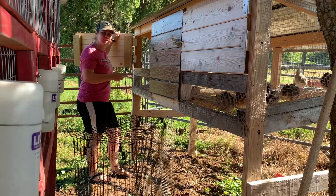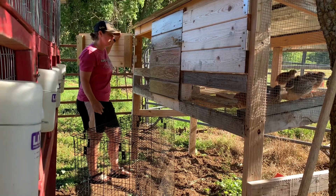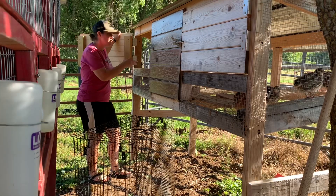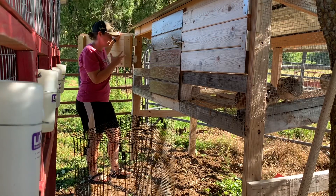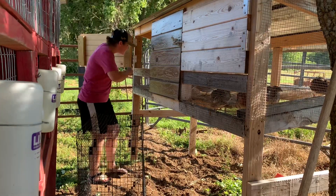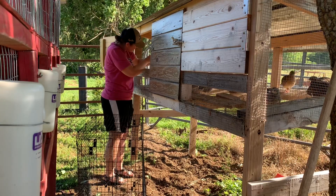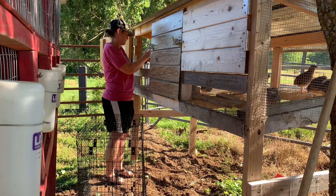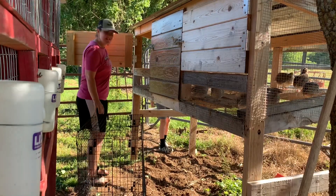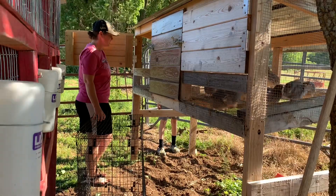I'm going to take a look and see if there are any more that need to be butchered — either an injury or feathers aren't looking good. I'm just trying to cull the birds, keeping those that I really like and look really pretty, and taking out some of the others. These two that I got out are actually hens. I would much rather butcher roosters and keep the hens.